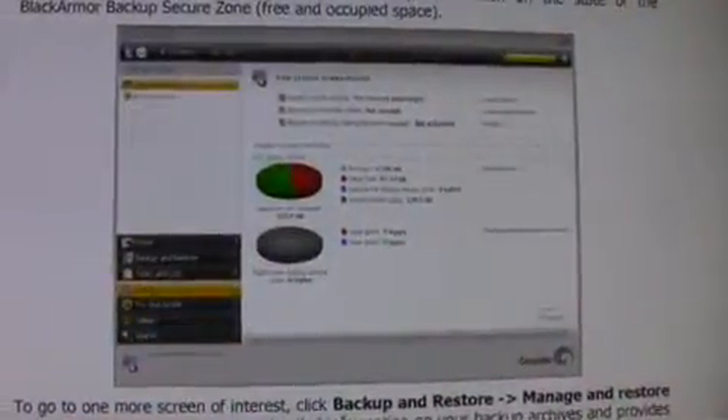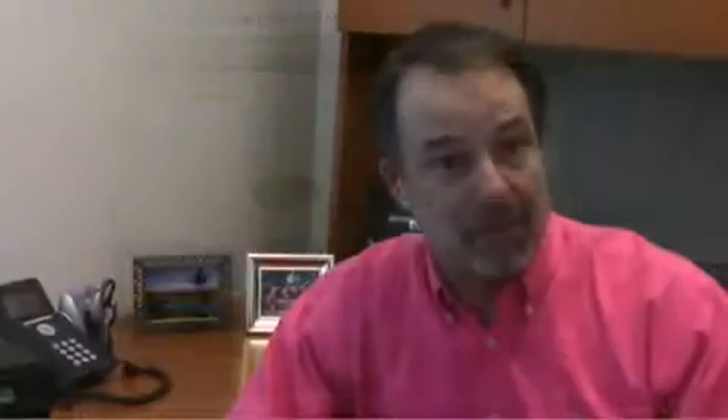We've got backup software on there for all the Windows PC machines on the network — full system level backup for the PCs on the network — and full direct attach or mounting capabilities for any Mac, Linux, or PC system on the network.